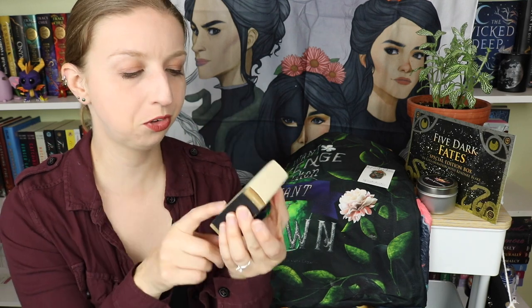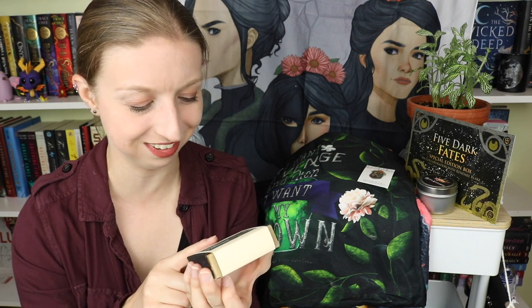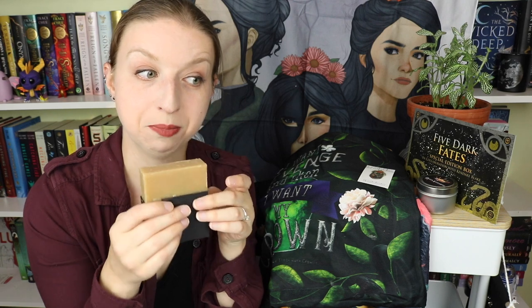Next we have a soap. This looks like the same company we've gotten soap from in their regular monthly boxes, and I've loved every one I've gotten. This is Gillespie's Bookshop Soap Bar — roasted almonds, ancient tomes, cinnamon, clove, light musk, and librarian shushes. It's a shea butter, very nourishing soap. Oh, this smells like a fall beverage — like a really good ginger cinnamon cookie. That one is going in the bathroom for sure for the fall season.